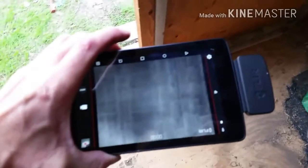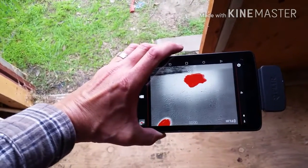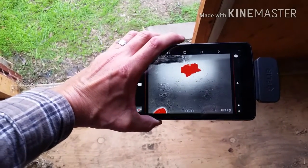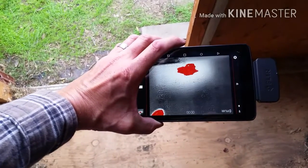Here I have an infrared camera that shows me exactly where the bees are. They sense that heat. That's where they are clustered, so I know right where to cut.